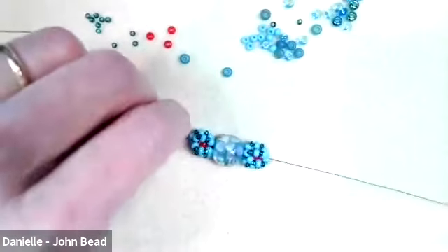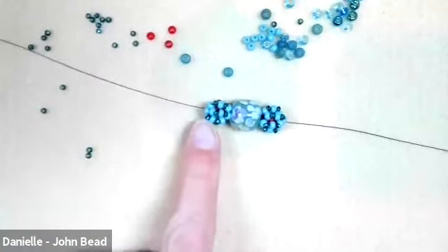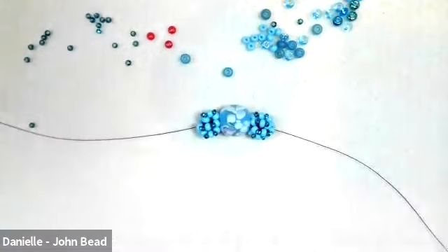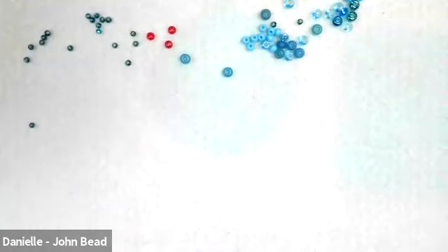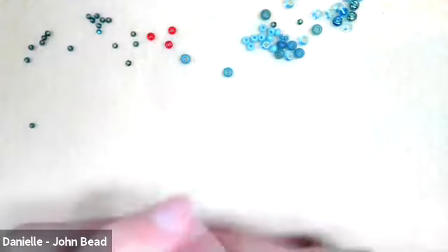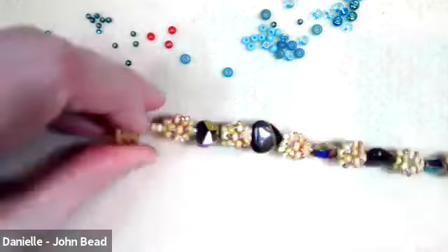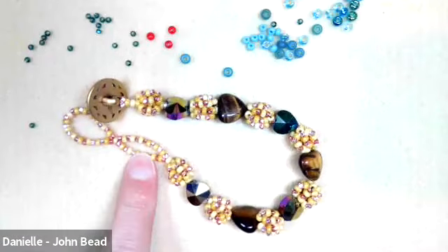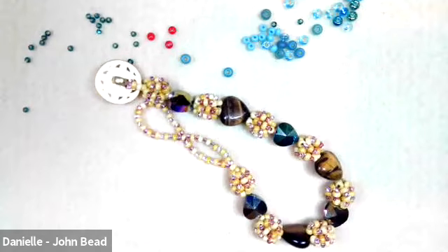Does anyone have questions about reinforcing? The audience is really interested to see how you add a closure and finish the top and the bottom. Great — so there are two different styles. We have the choice of a button closure — I'll start with that one since it's the more complex one — and you can also put a regular toggle clasp or lobster claw. One is the button closure with adjustable loops, which is a really fun way to make something for a sale when you don't know somebody's size.